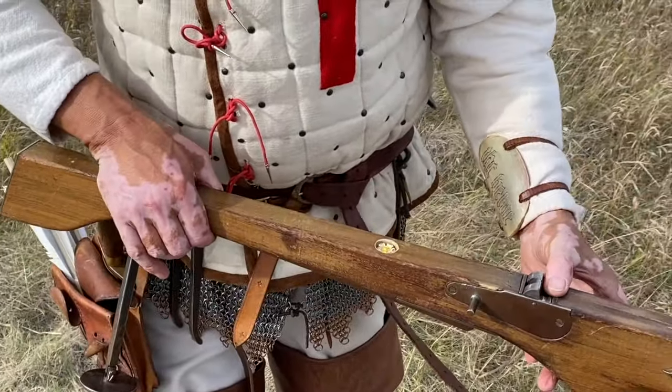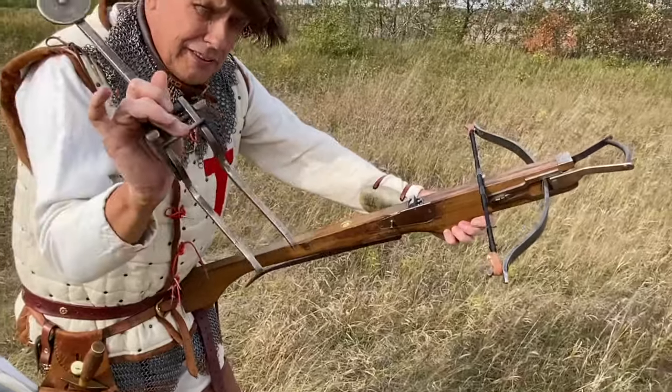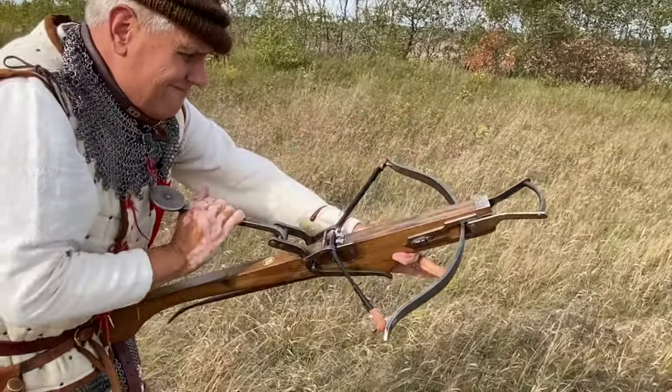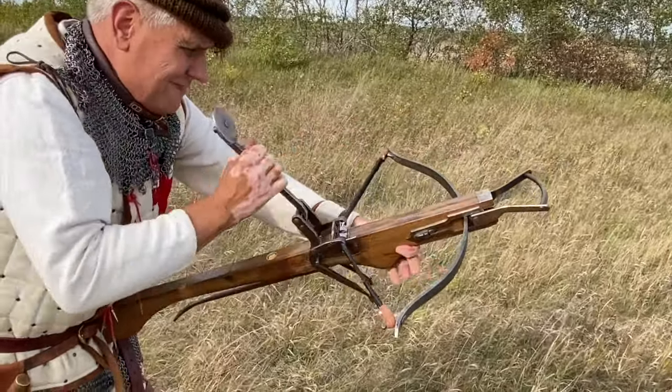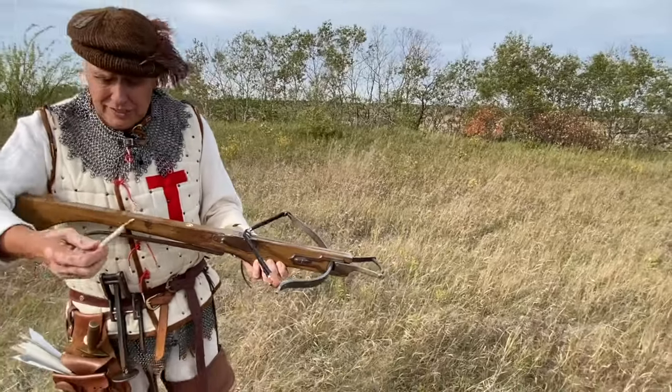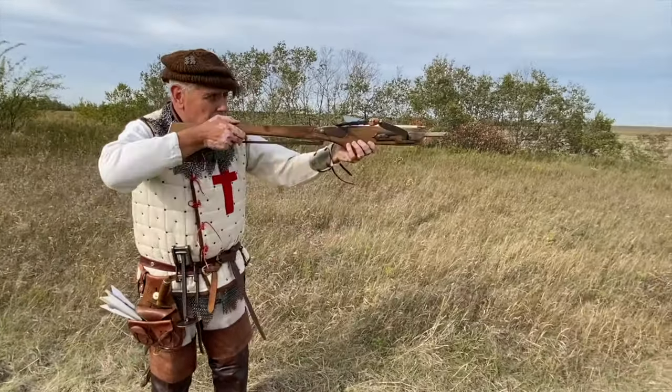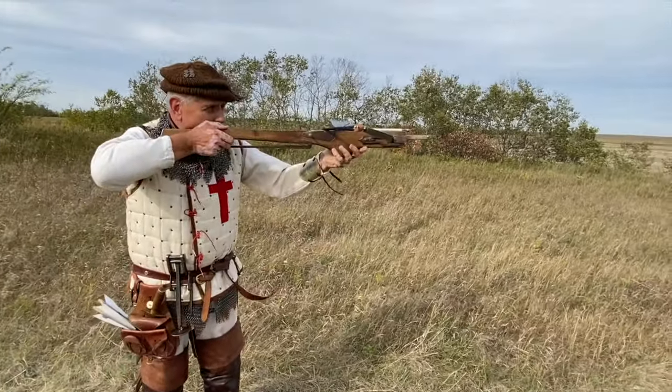First of all, press your trigger, bring the nut forward. You then brace the bow, bring on your goat's foot lever, lever back. Once it's locked, put your lever away — don't dispose of it, otherwise you won't be able to shoot again. You should be able to get at least two of these off in a minute. Once you've racked it on there — let's have a look.